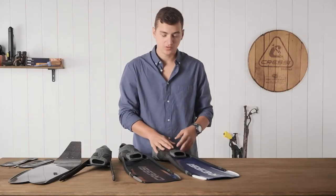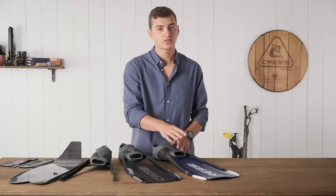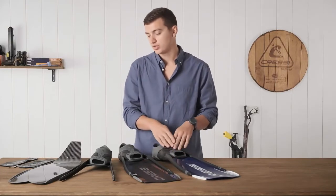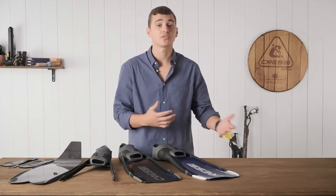I recommend this fin if you're going to be doing a lot of shallow water diving, snorkeling, or scuba diving. It's going to be a very maneuverable fin, so it's easy to move around in tighter, smaller spaces, but also with the modular foot pocket, you can transfer up to a longer blade if you ever do get into more serious or deeper free diving.